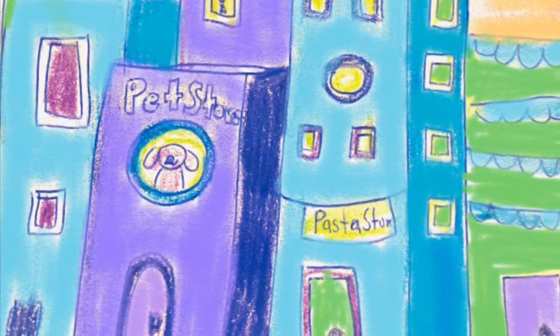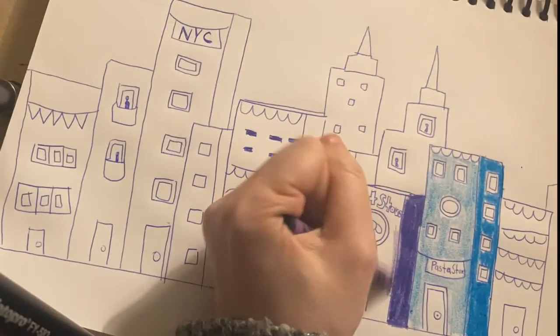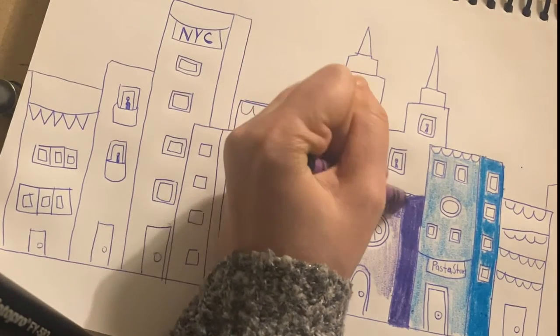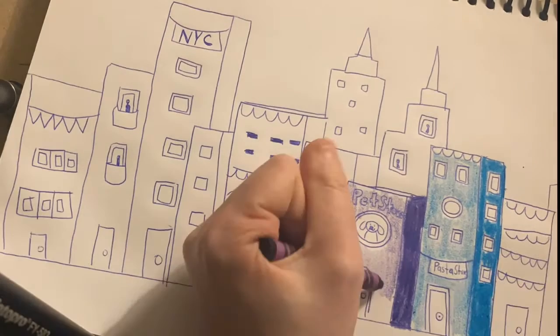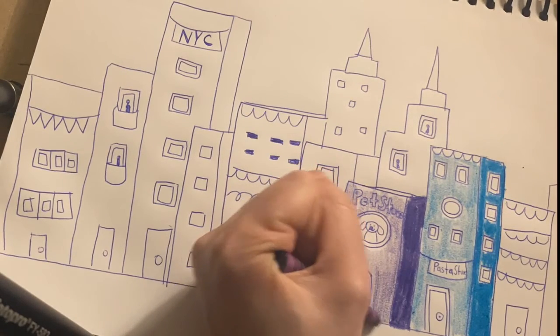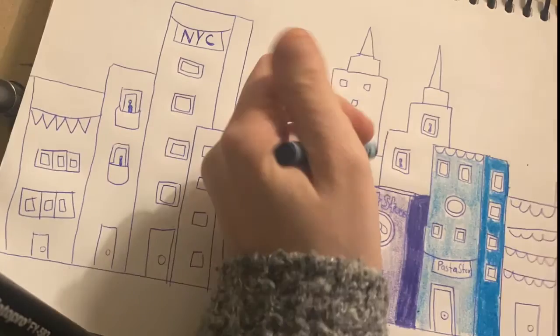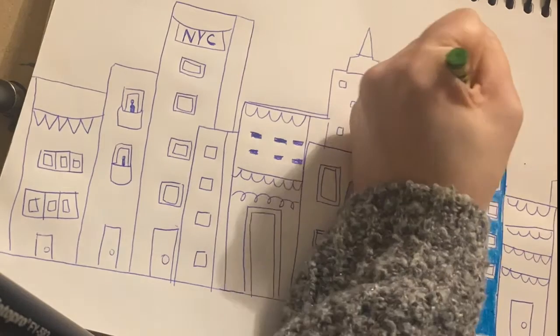We are going to work on our buildings first, so let's get started. Get out any crayons or markers you may need because we are going to start adding cool colors only, working on the buildings. To make your buildings more dimensional, add a darker color on the sides of your building.